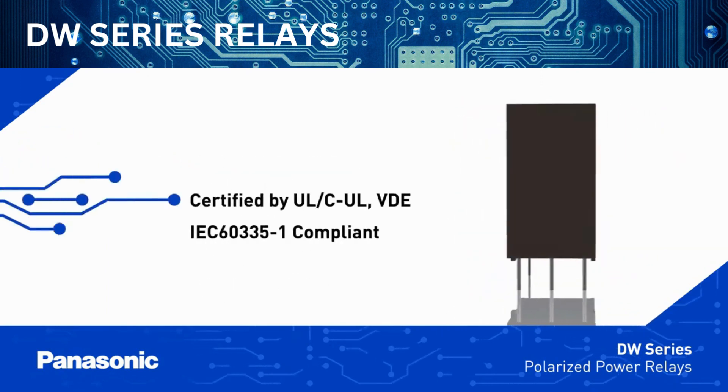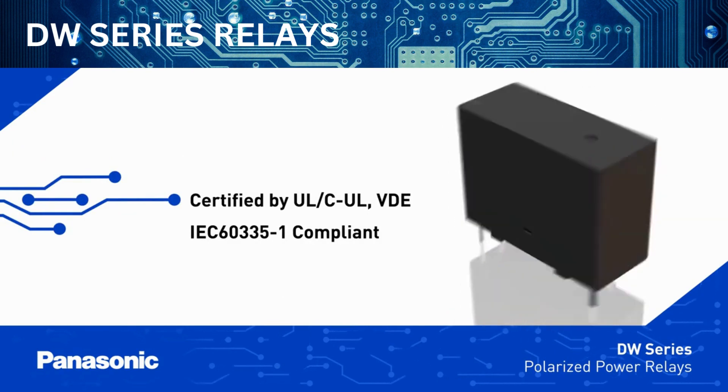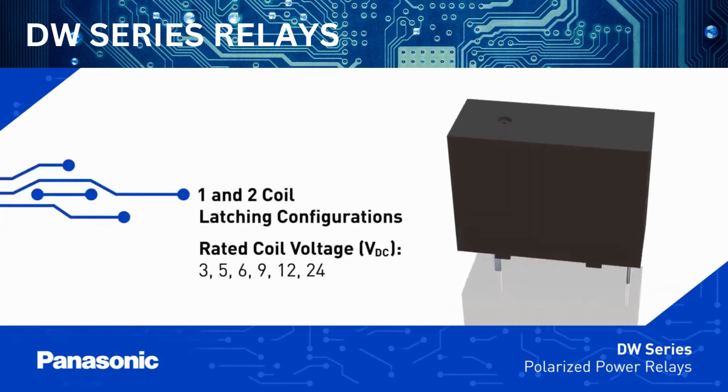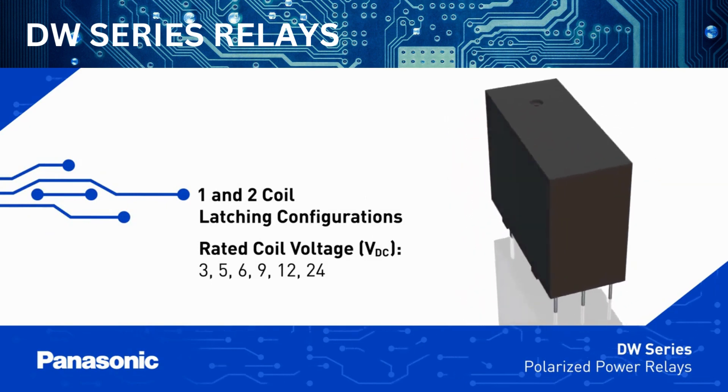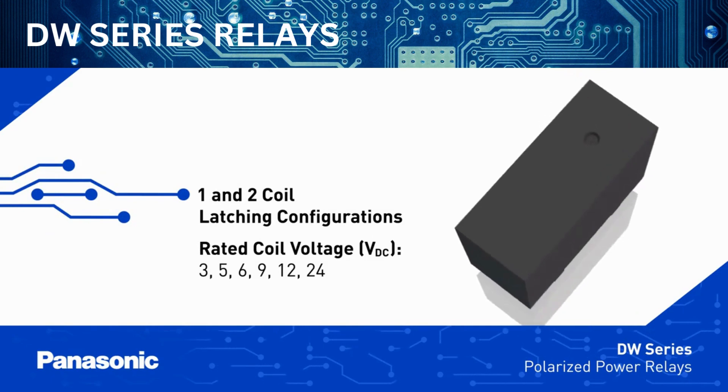They carry UL, CUL, and VDE safety certifications and are IEC 60335-1 compliant. The relays are configured with either one-coil or two-coil latching, which are ideal for energy savings applications, and are offered with coil voltage from 3 to 24 volts DC.